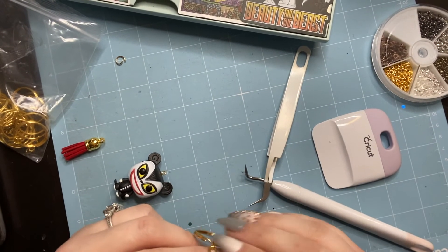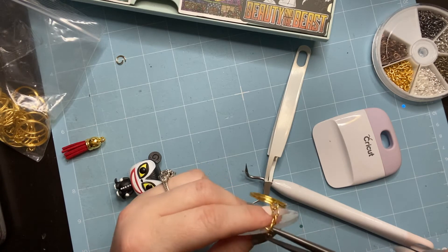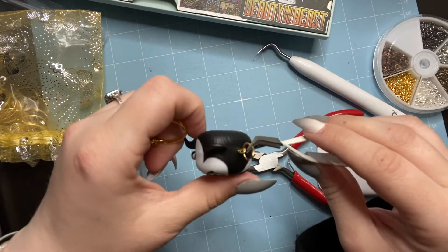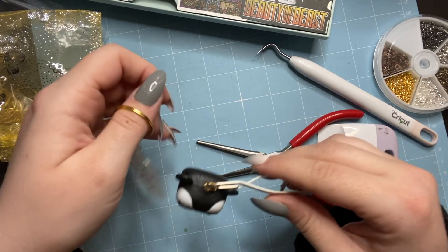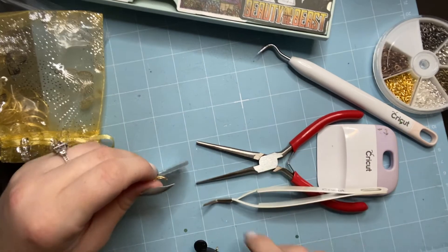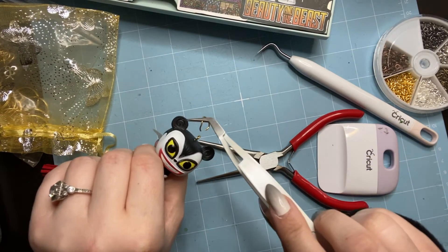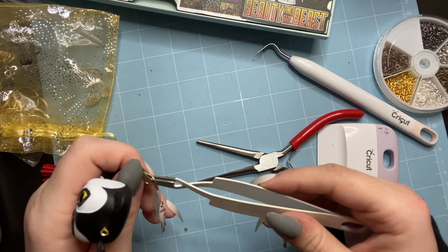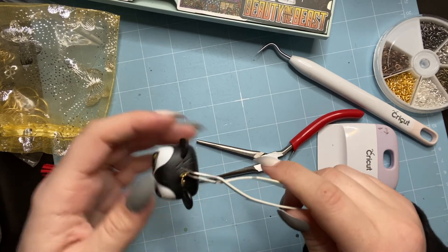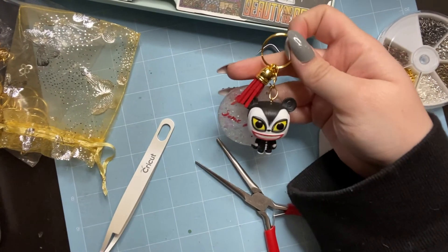I decided it was easiest to get the jump ring and keychain onto the acrylic blank first, then use a separate jump ring for Vampire Teddy since he's heavy and hard to manipulate. Now I'm attaching a second jump ring on Teddy to the keychain. This is the most frustrating part — you want the charm facing the right way. Getting the eye hook in went smoothly, but connecting the jump rings was stressful because his head is so big and hard to work with.